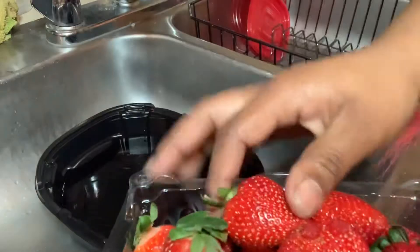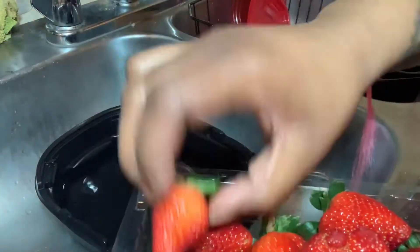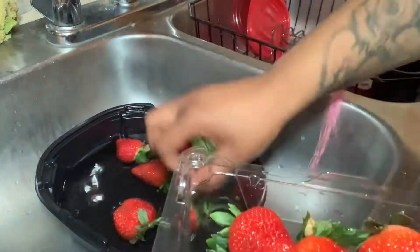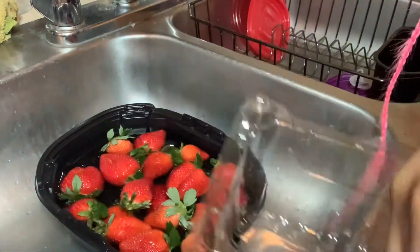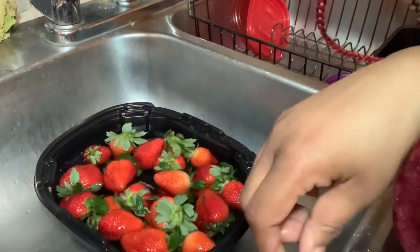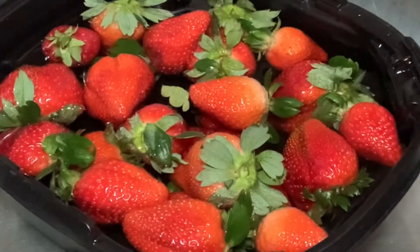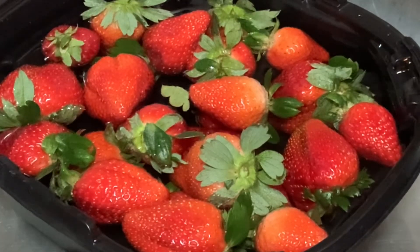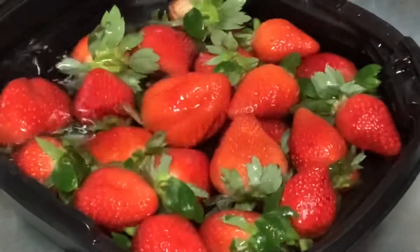You're going to take all your strawberries, put them in the bowl, and let them sit for just a few minutes. Once you put the strawberries in the bowl, let them soak for a little while, and move them around to make sure they're all getting clean.